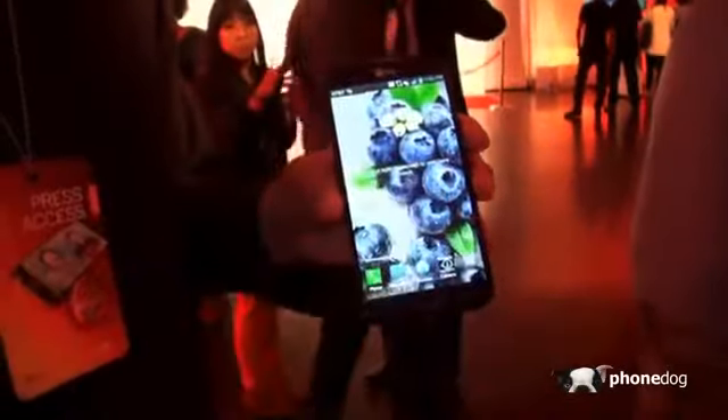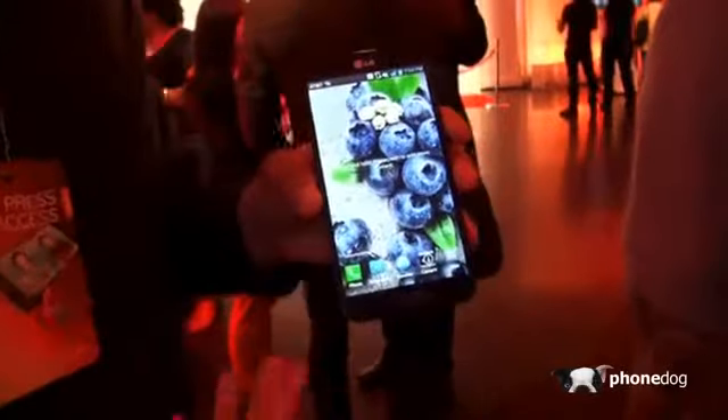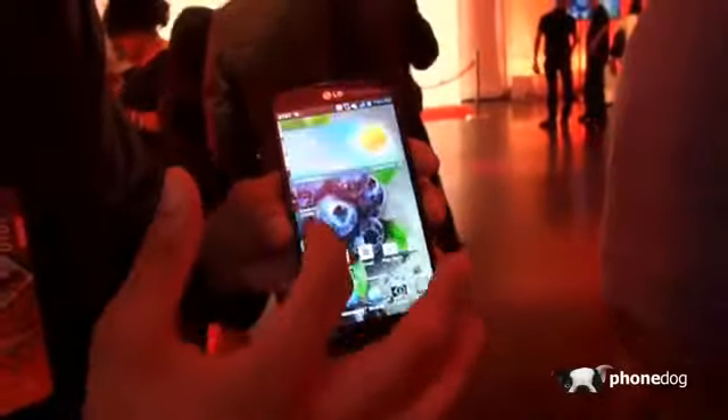It's a really nice phone so far. The first thing you'll notice is a 5.5 inch full 1080p HD IPS display. It has a 400 DPI on it — sharp, vibrant, very nice.